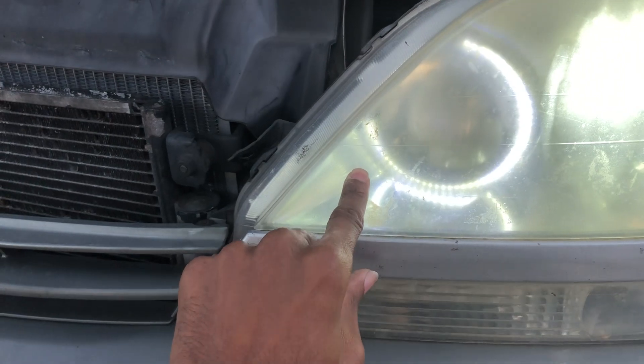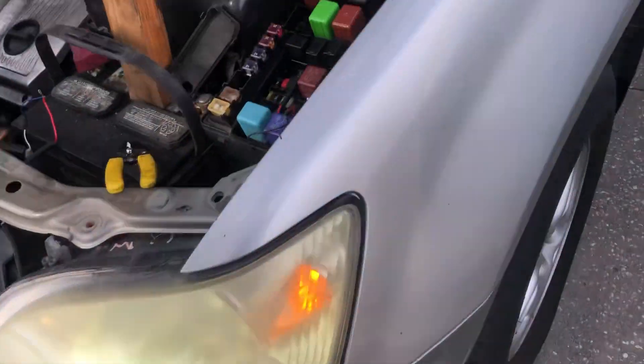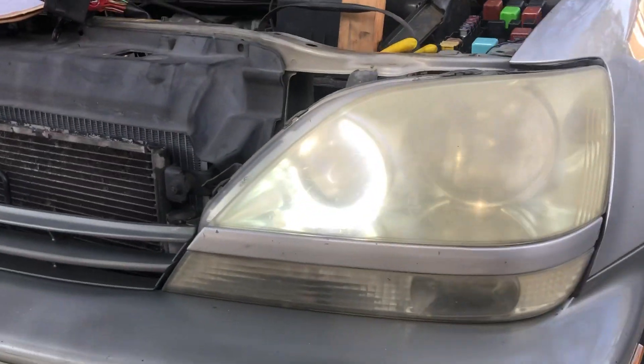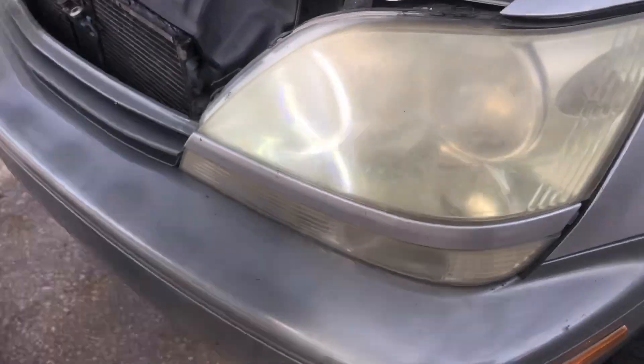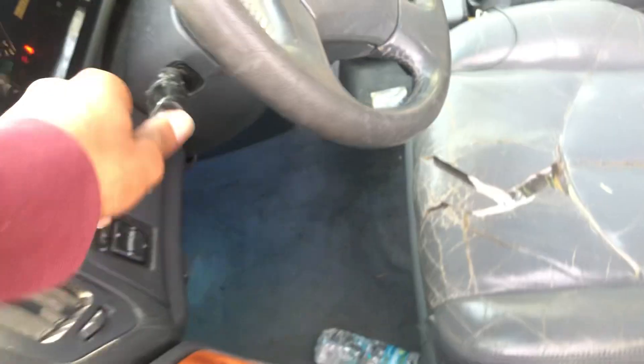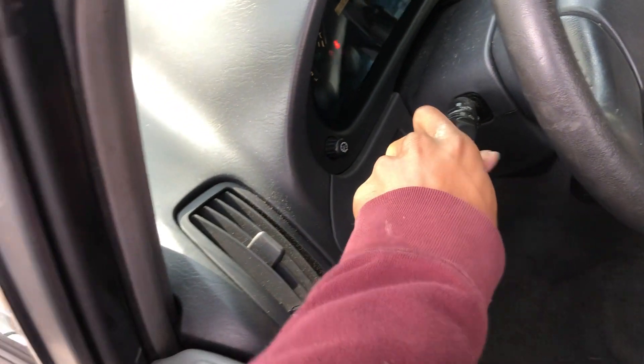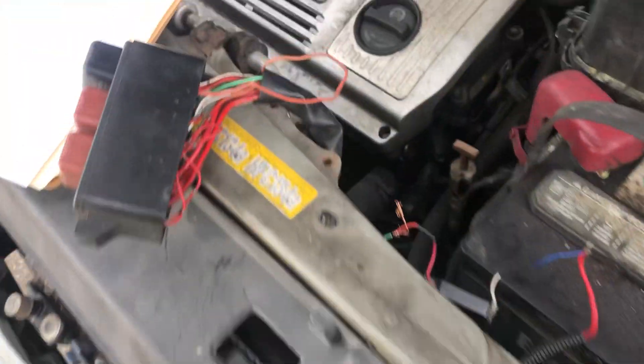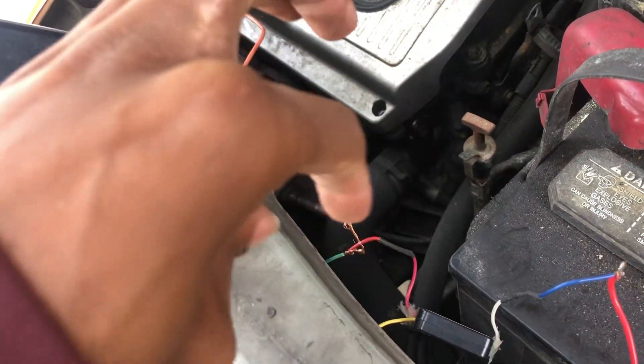So if I turn off the headlights and I'm just in auto, the halo is still on. I know the fog lights are hazy and they look terrible, but if I put it in park, the park lights are still on.